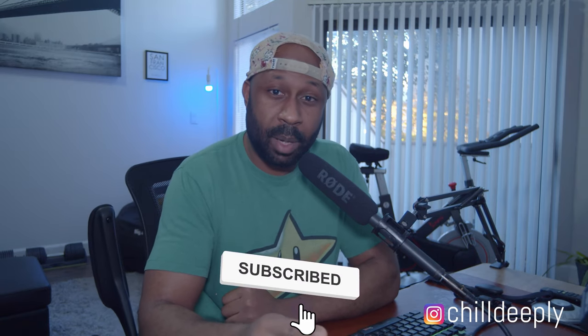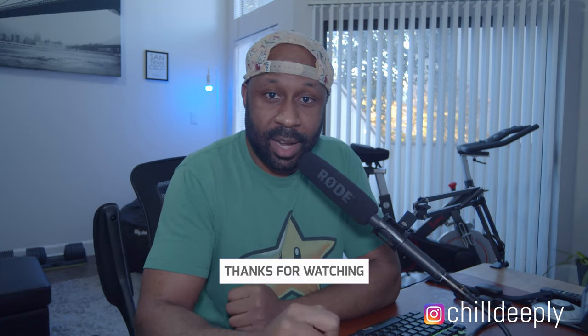All right, y'all, that's going to do it for another video on Chill Deeply. I want to thank everyone for watching. I have an idea of what I want to do with this channel — these fitness videos are coming out of the blue because I'm in quarantine, but I will have some tech stuff coming pretty soon, and possibly some cool video content as well. Please like and subscribe if you guys like this content, and I will catch you on the flip. Chill deeply.